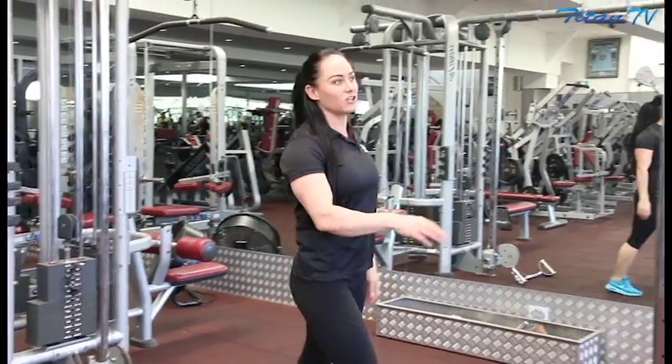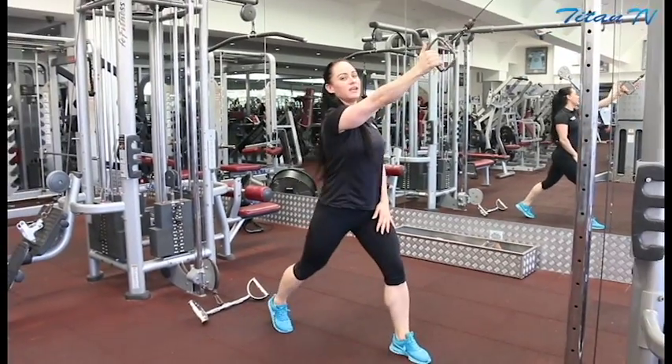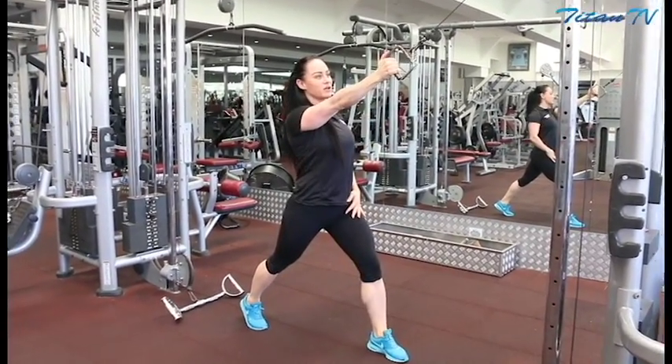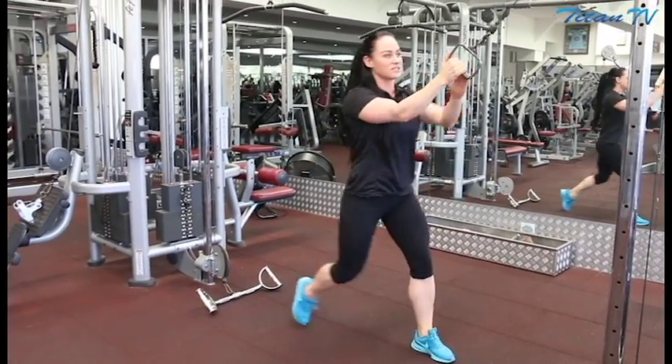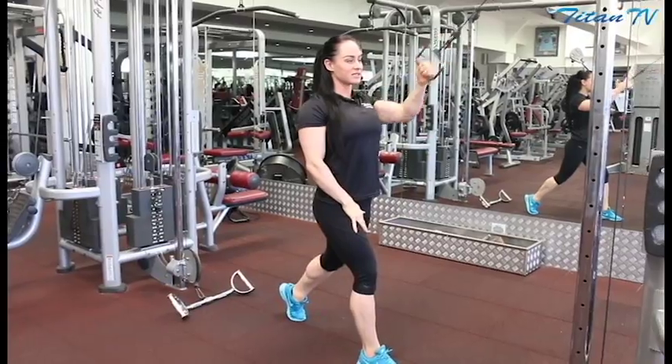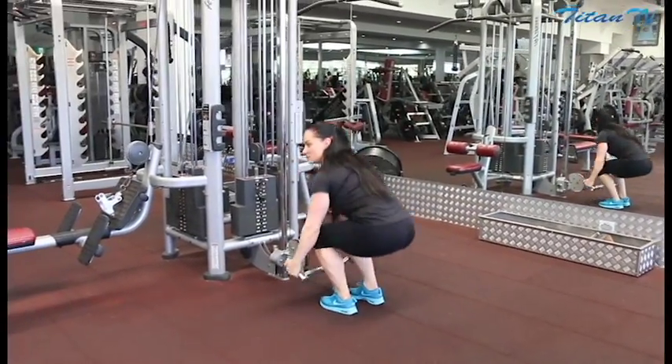When you're starting off with the single arm, opposite leg forward to the arm that you're working, and do a scapular retraction, keeping the arm straight to begin with before you follow through with a bent elbow. So 10 on that side, retract, 10 on the other side, then over to the cable for the bent over row.